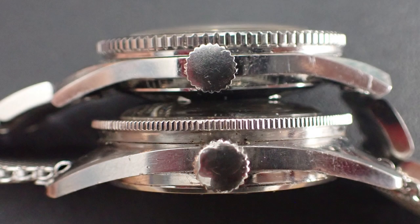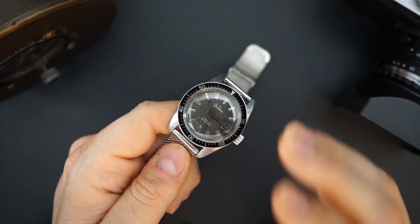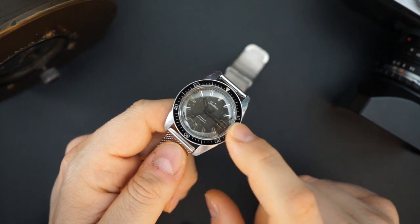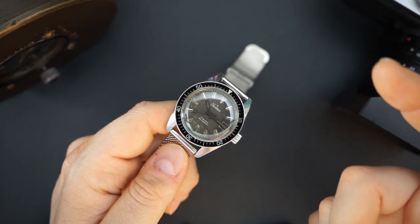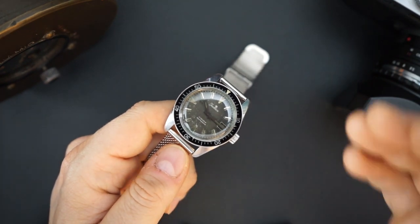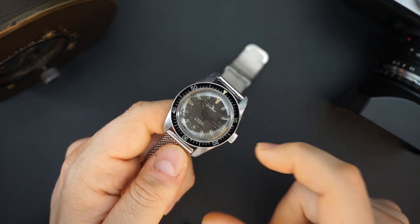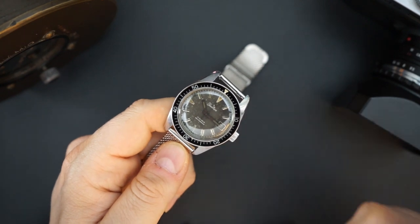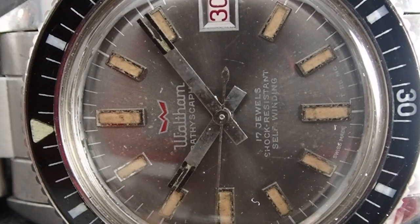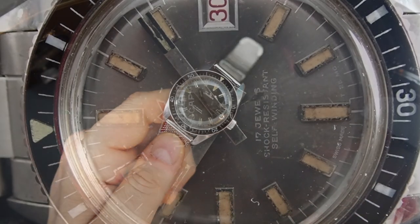I don't know who actually made this watch. It has a lot of similarities to the Blancpain-made Waltham, but there's not a lot of information out there. Sears sold a few different watches labeled with the Tradition name — one of them was a chronograph made by Heuer, sometimes called the 'poor man's Heuer.' I don't think Heuer made dive watches, but I do know this was made by a major Swiss brand — it could have been Blancpain, Bulova, Heuer, or one of many different brands.